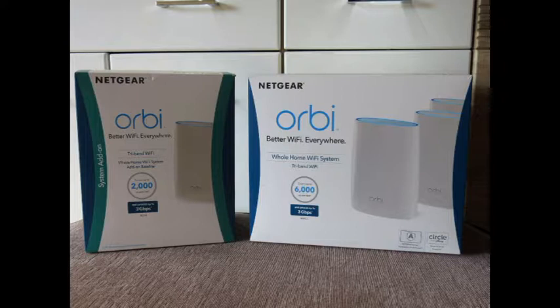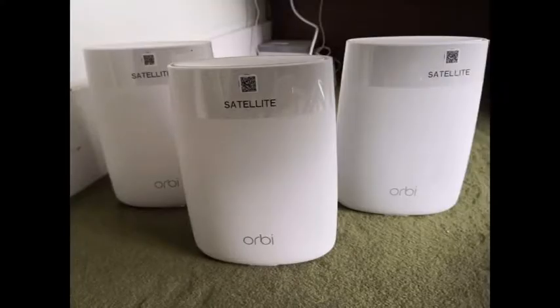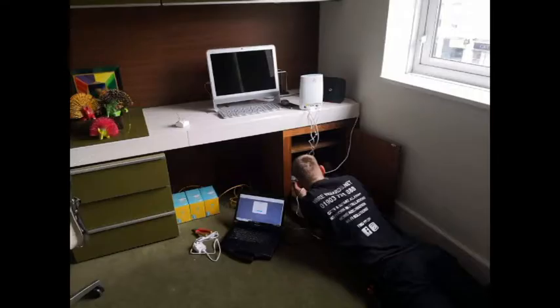Let's go through some of the things that this can do. As I run through the features, I will put some pictures up on screen of us installing these. It's optimized for high definition video streaming, home automation, gives you consistent download speeds in all rooms, gives a strong fast service, and sets up in about 20 minutes.